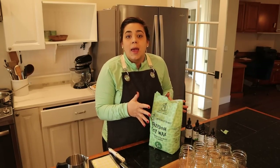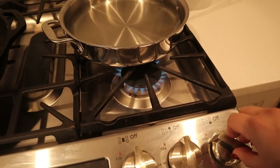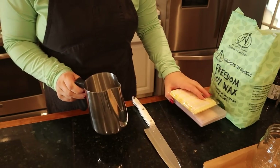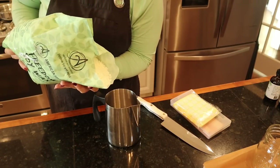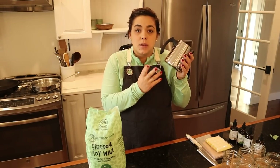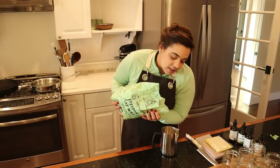Soy wax is supposed to burn cleaner and burn longer than paraffin wax. The way we're going to melt the wax is with a double boiler, so I'm going to put this on to get really warm. This is just some water in a pan and we're going to use this little pot to melt the wax in. Once you melt wax in something, that thing is basically ruined. When I purchased this, I thought this canister was probably twice the size — it's a 32 ounce canister, which is a lot smaller than I was expecting.